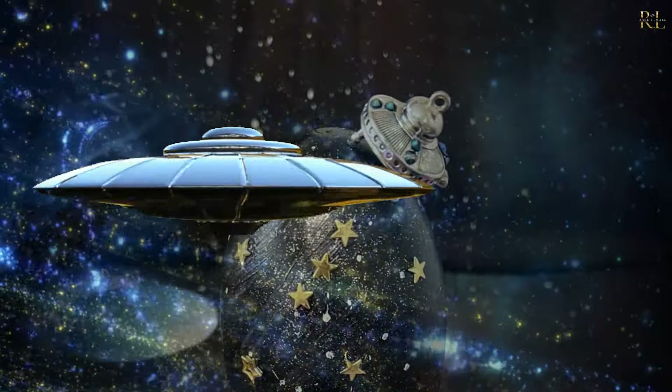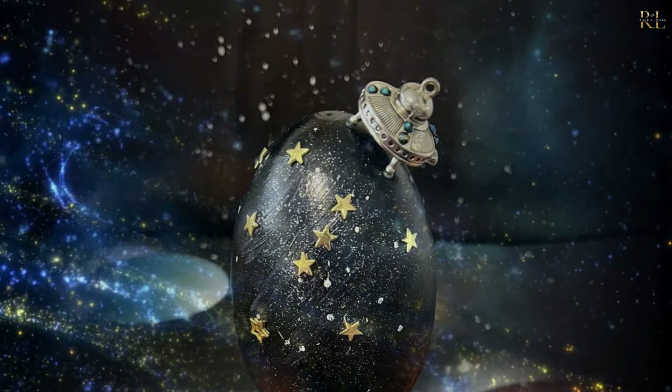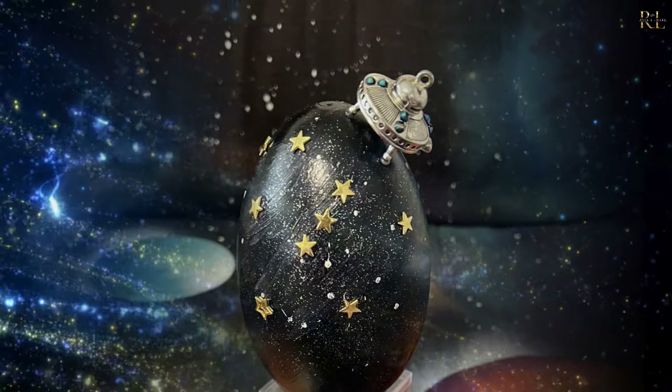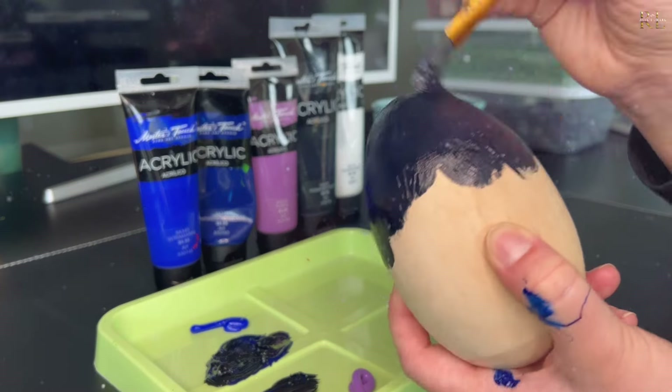The first egg is a galactic style Easter egg, and this is something that could certainly fit into a children's room with a space theme, or anywhere really. It's just such a neat and beautiful egg. I started this egg off by just painting it black.